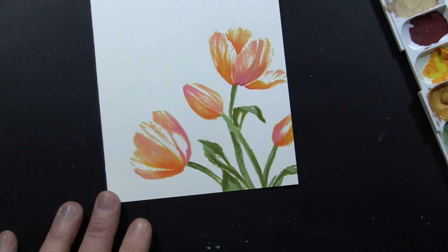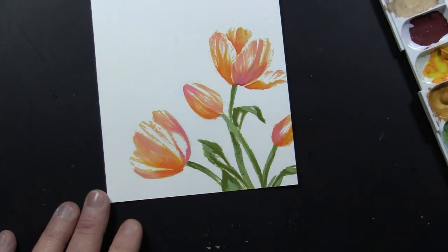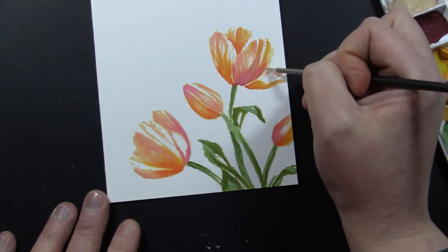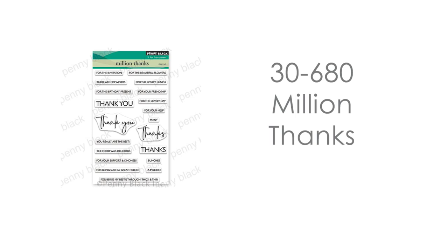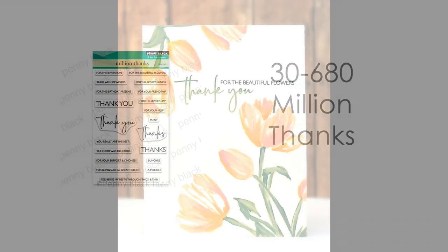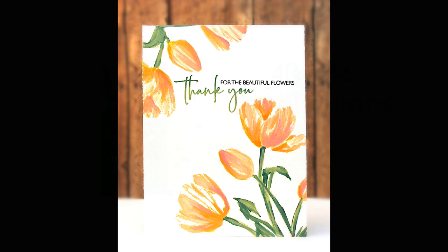For this particular card, I did go ahead and stamp the tulips up in the upper left-hand corner, sort of going down, just for some more variety, and then I painted them using the same technique. Don't be afraid with these brushstroke stamps to try different placements — you could do them around the perimeter of a card, right in the center as a focal point. There's lots of different ways to use this Dazzle stamp. To finish off the card, I've used this really versatile new sentiment stamp, 30-680 Million Thanks. I love all the different combinations you can use — because they're separate stamps, you can modify the color. The thank you I was able to stamp in green and the 'beautiful flowers' in black.